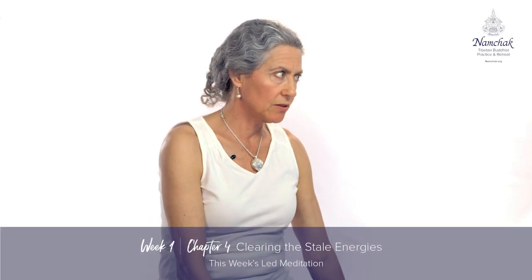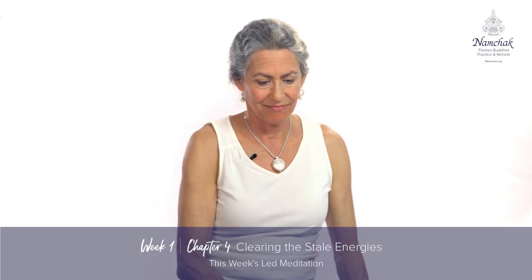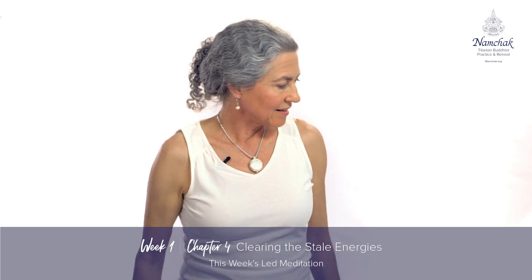Blow your nose if you need to, and then assume the position. You can either be sitting in a chair or sitting on the floor.